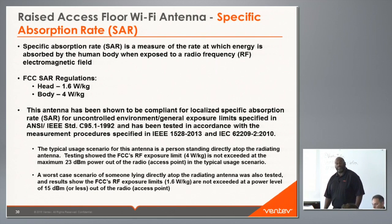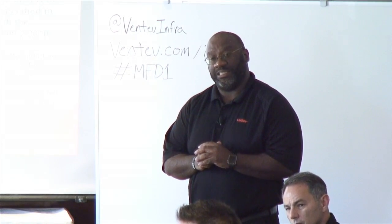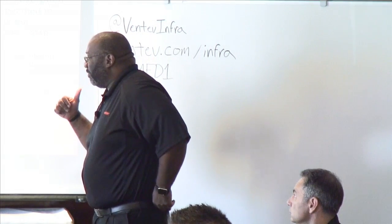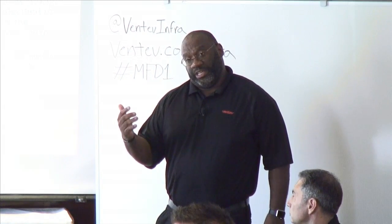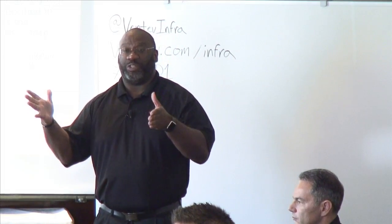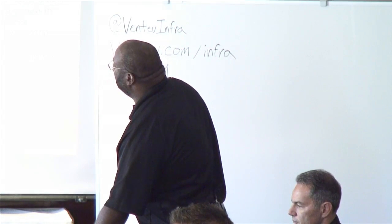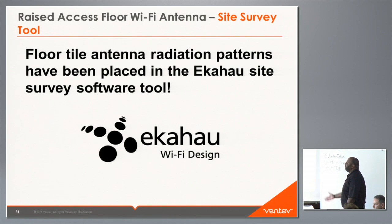Audience: Do you recommend capping APs at 15 dBm when deploying raised floor antennas? Yes — or tell people not to sleep on the floor. One customer using this antenna is configuring APC on their access points with limits set from 10 to 14 dBm. The floor antenna is also now included in the Ekahau survey software tool.